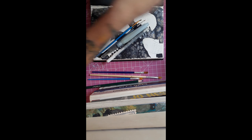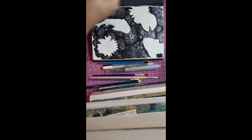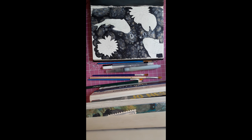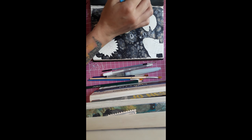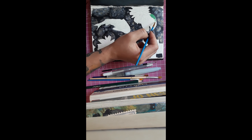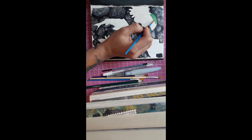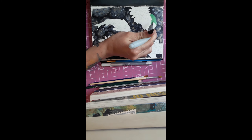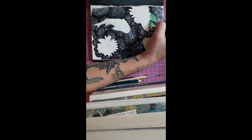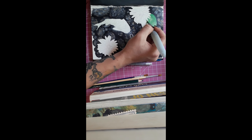I'm just taking out everything I think I'll need, including my gouache. I tried to show you guys the colors I'm using, but I should hold it up longer because I speed up the video and didn't take that into consideration. I used two shades of green — basically the only two shades I have.